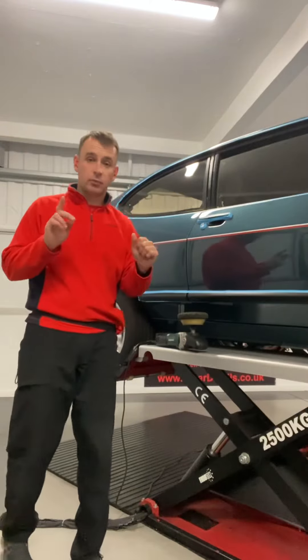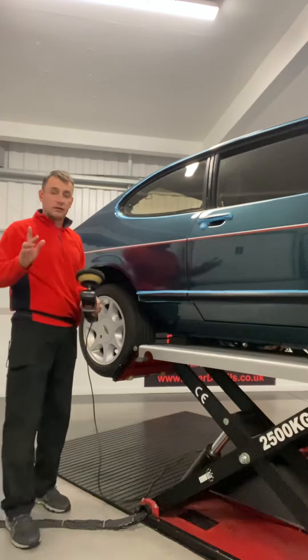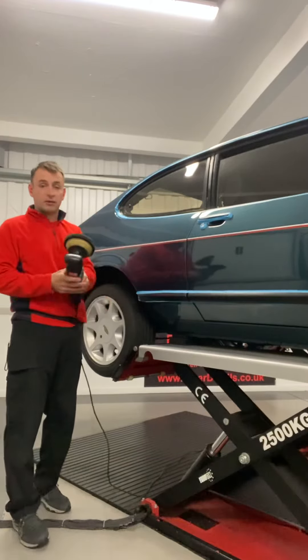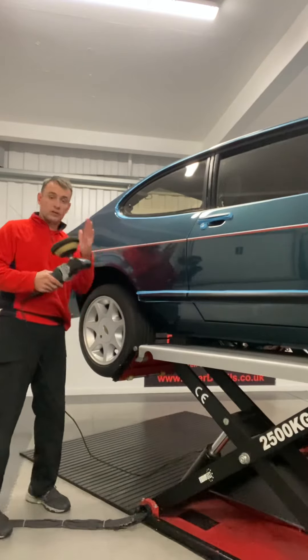What I'm going to show you now is the difference with the second stage machine polish when refining. Watch the amount of the panel that I'm working and also the speed of the passes with the machine.